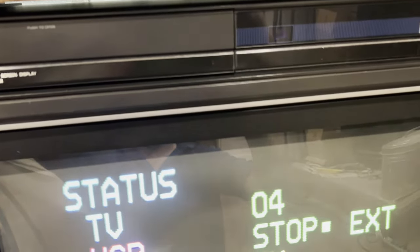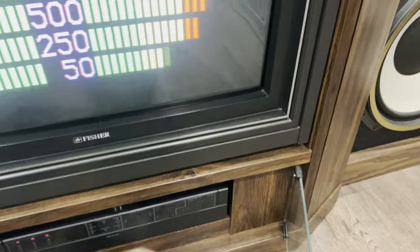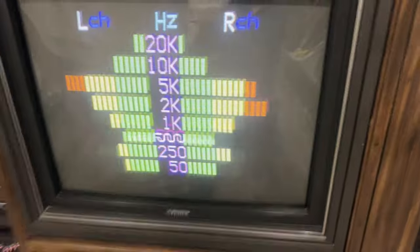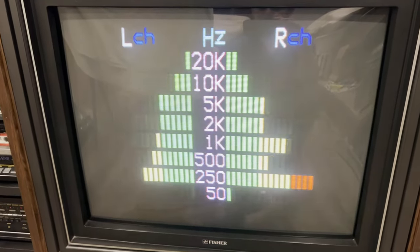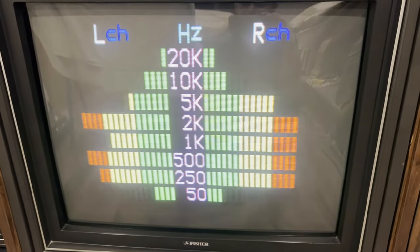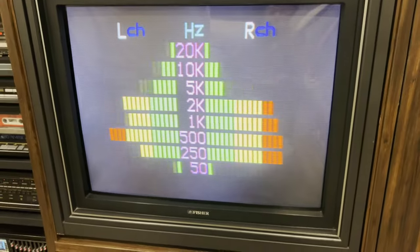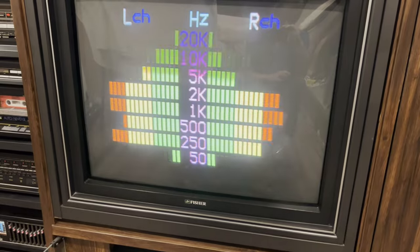If I hit sound graph on the remote, you can actually see the audio that's playing through the amplifier on screen, which is pretty cool. I don't know that I'd use this feature today — it was just one of those things to have back then. If you were sitting watching this on your CRT TV all the time it just wouldn't make much sense. You could overlay this on the picture; there are two forms of displaying this information. If I hit sound graph again you can see it imposes over the screen — we had that back in the day.